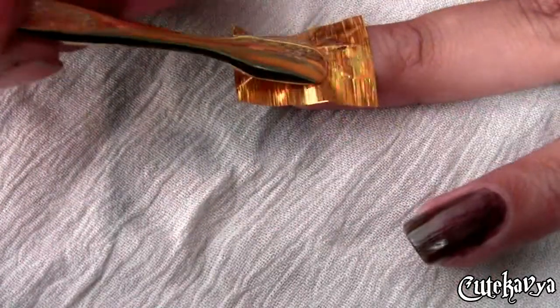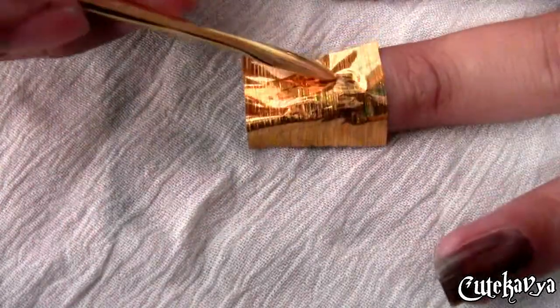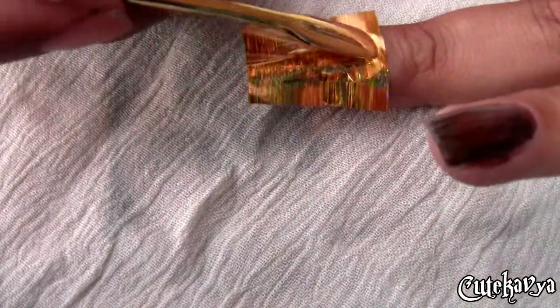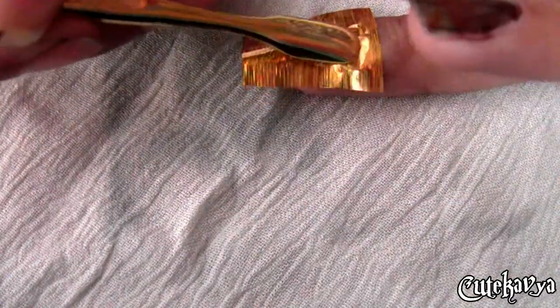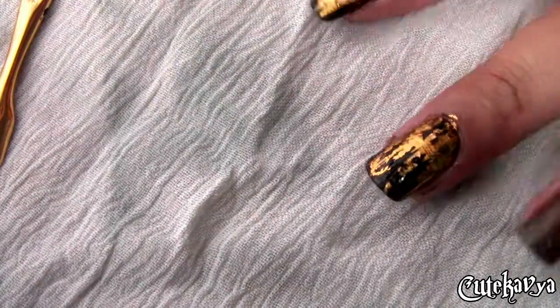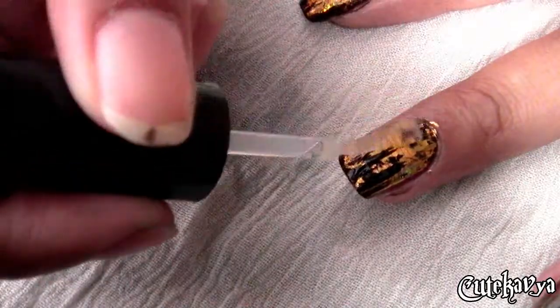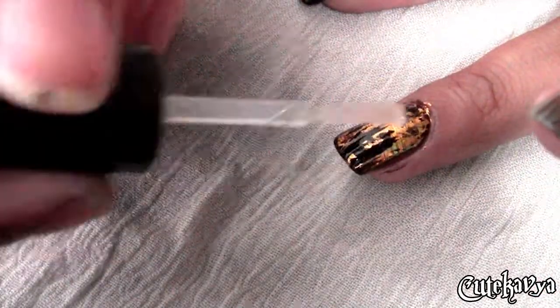This nail looks really good on a dark base, but you can always go for a light base. Now pull the foil quickly from your nail and you get the foil design — isn't it pretty? And in the end, to protect your design, seal it with a top coat.